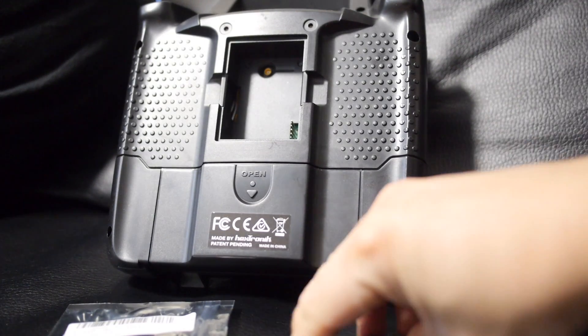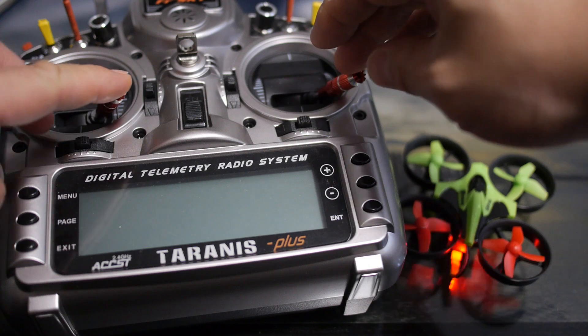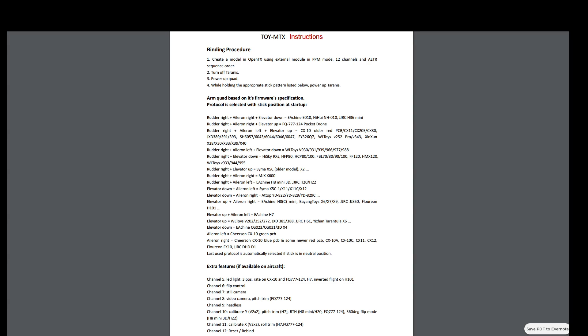Because it's running in PPM mode and not dependent on firmware for protocol selection, you have to hold your sticks in a certain position while turning on your transmitter to select the protocols. The transmitter itself doesn't come with any instructions, so I'll just flash up the instructions quickly on screen now. It's probably best if you went to the product page itself to download the latest instructions if there are any.